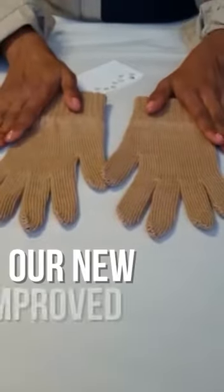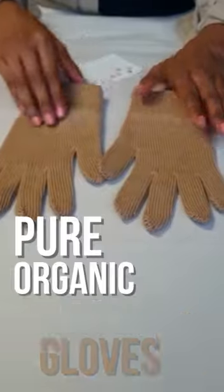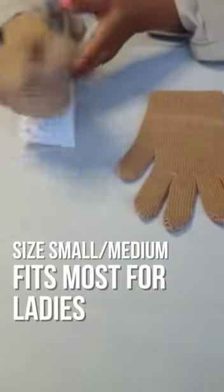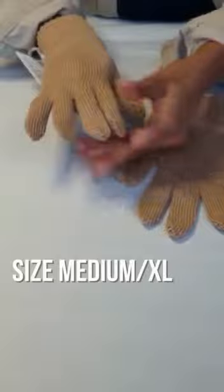Here we have our new improved style of the Pure Organic Cotton Gloves. This is a size small/medium, which will fit most ladies, but there is also a larger size which is the medium XL.